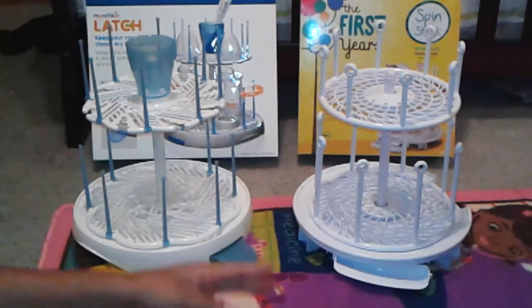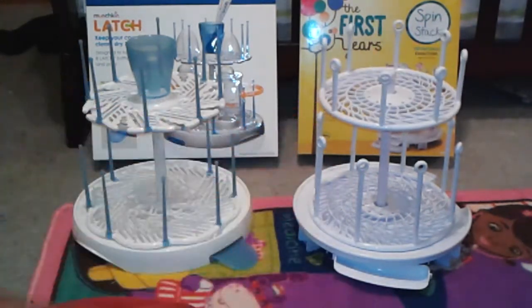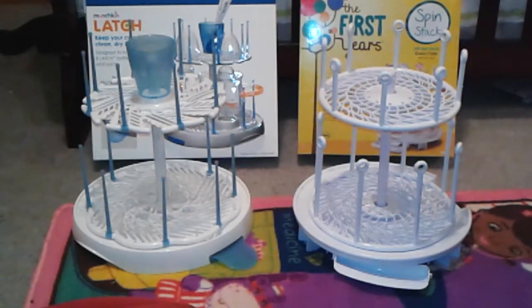I use these products pretty much the way they're set up now. I use the First Years as my freshly washed dishes rack and the Munchkin Latch as my sterilized dishes rack.